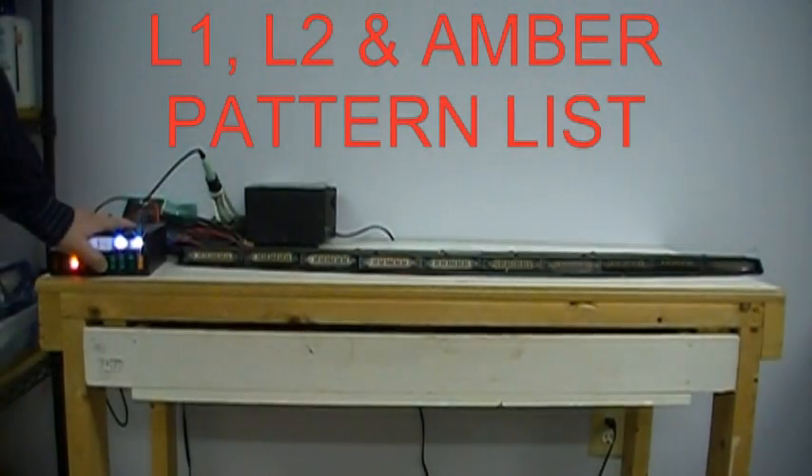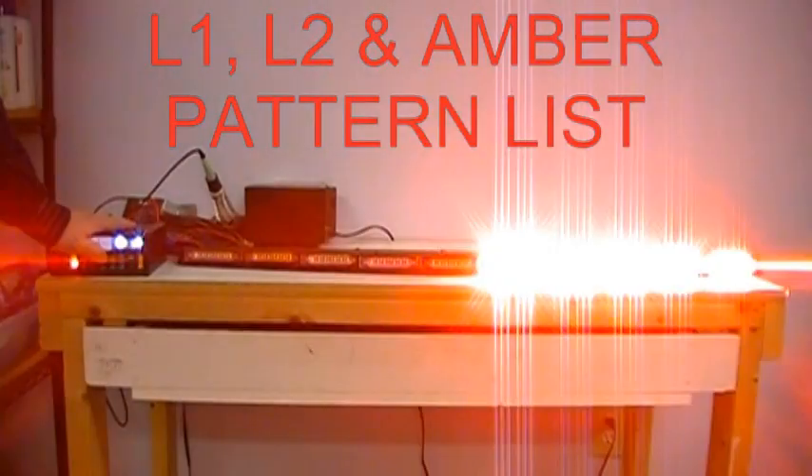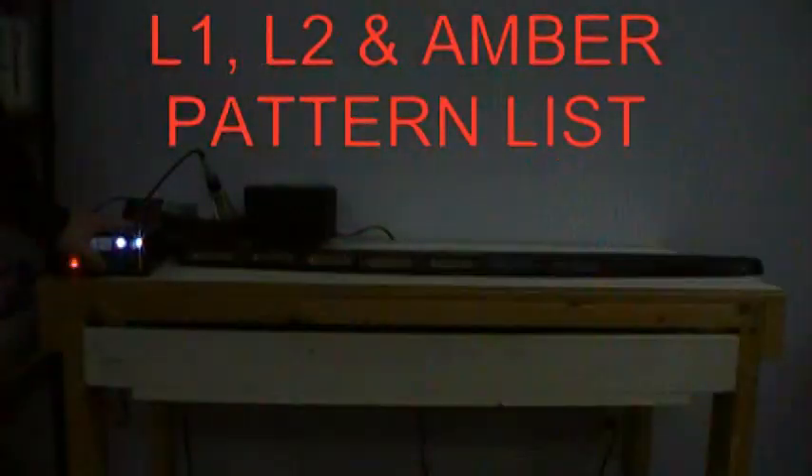So if I want to go back to pattern one, I'm going to hold this down until the whole bar flashes one time. There's pattern one — we'll just cycle through these quickly. Patterns are set up so that all the beginning patterns are Title 13 California and SAE compliant timings. Of course it also depends on what color light you have whether or not the bar is compliant.